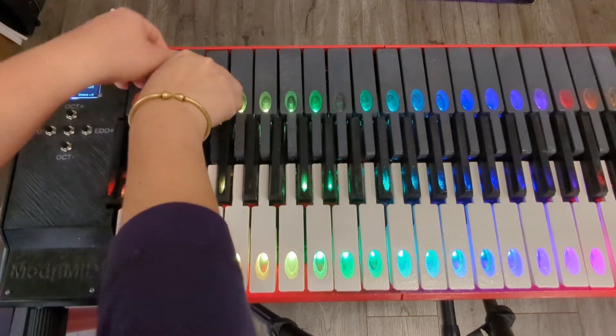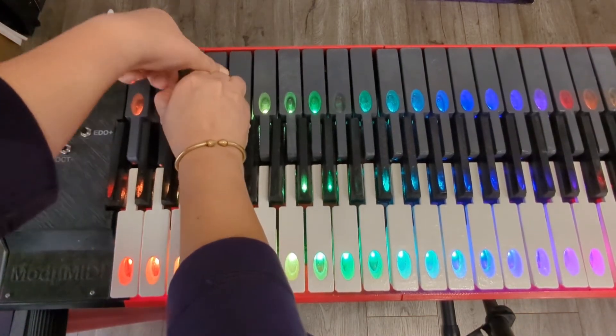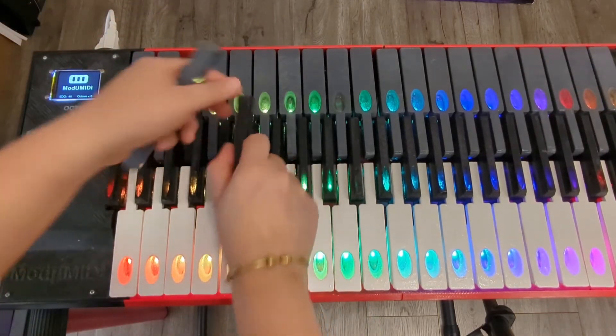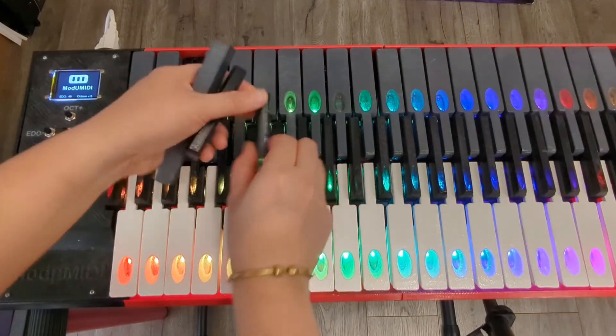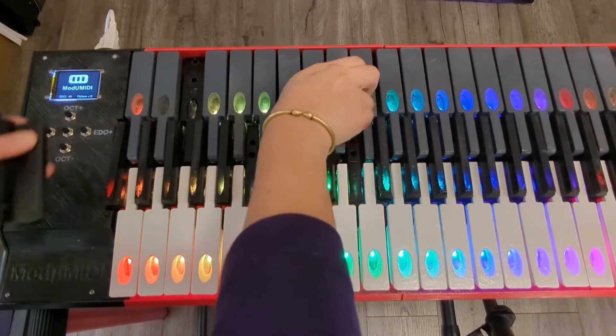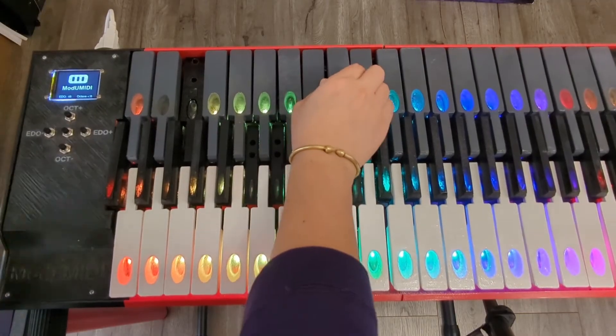If this is not enough for you, you can also remove these keys from the keyboard so that you would not accidentally play them. Because Modumidi is in three rows of keys, the second and third rows of keys can be entirely removed from the keyboard.